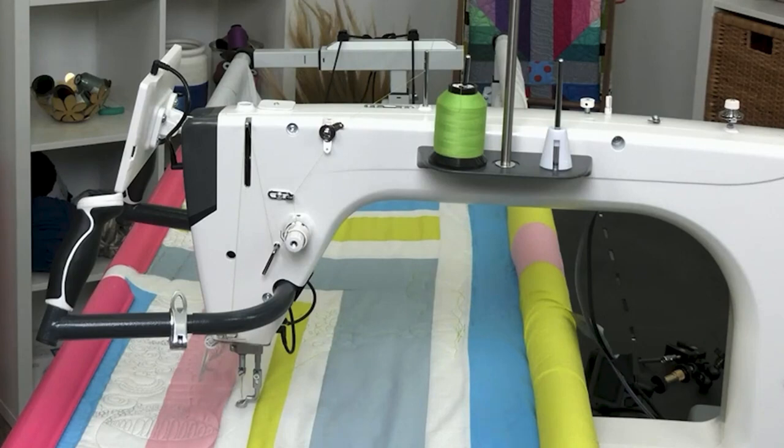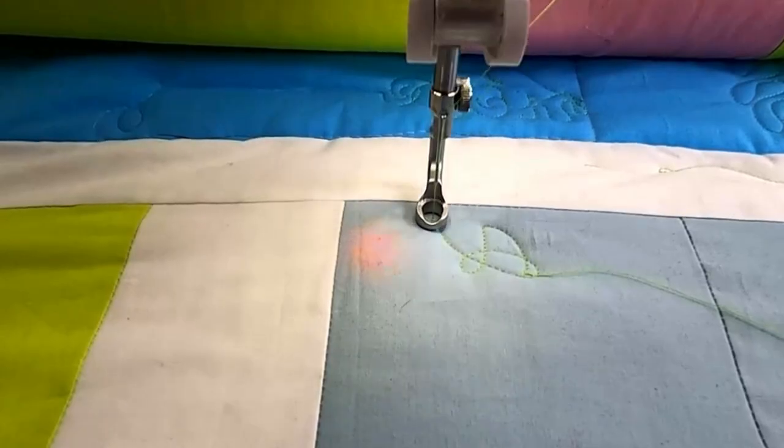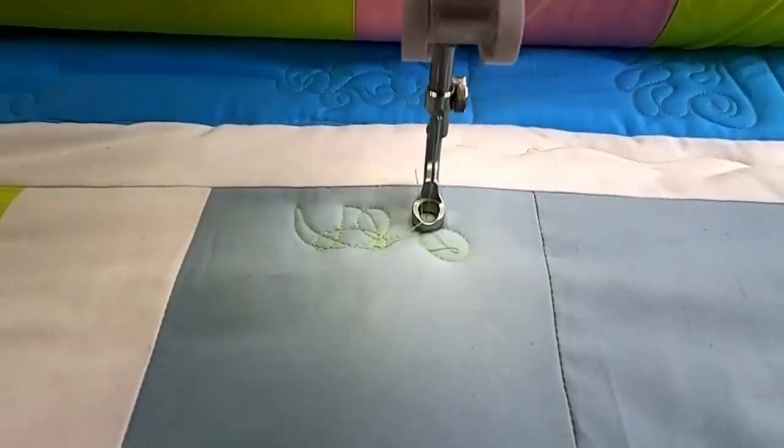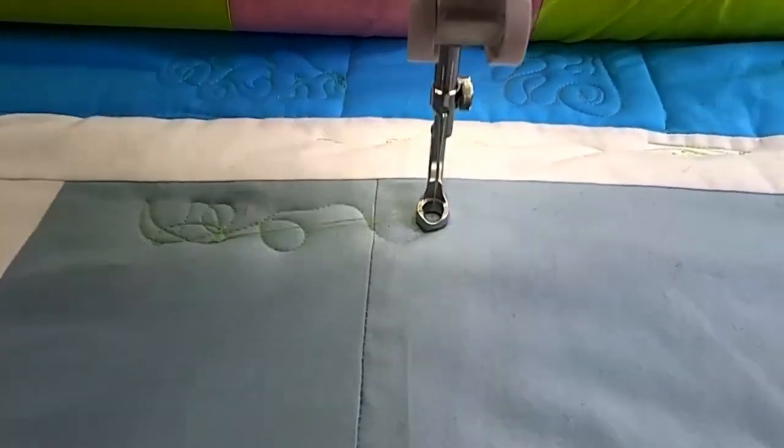The machine boasts a massive 21-inch harp space, which means you can quilt larger quilt blocks in one pass, saving time and effort. Another standout specification is the high-speed motor capable of delivering between 90 and 2,600 stitches per minute.